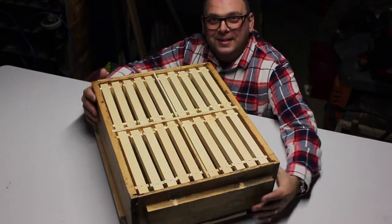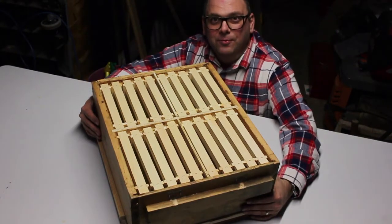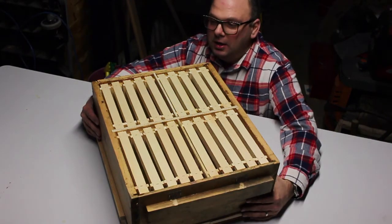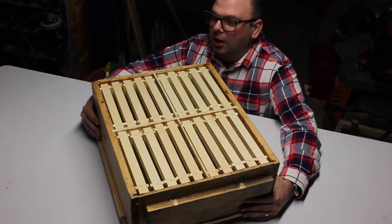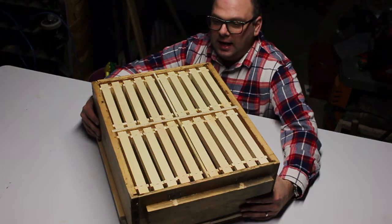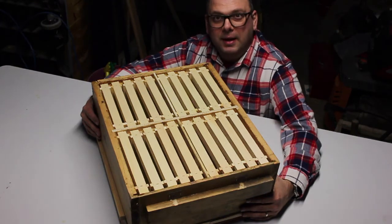Hey everyone, Rob here. This winter I decided to make my own version of the University of Guelph's four-way mating nuke. I saw this on the University of Guelph's honeybee research channel hosted by Paul Kelly, and it got me thinking that I want to make this because I also want to try breeding my own queens.